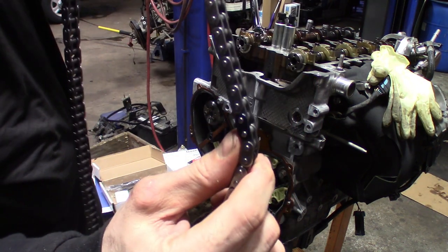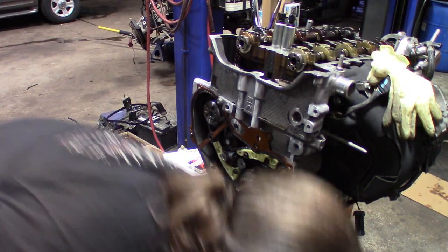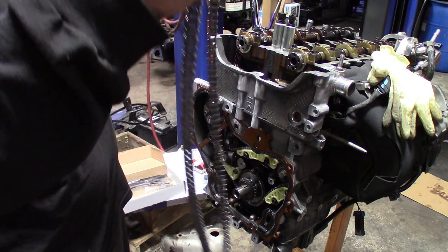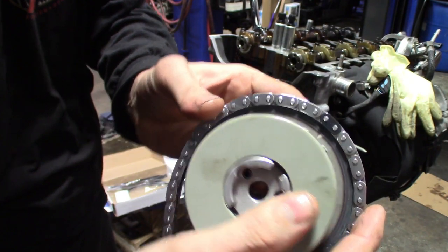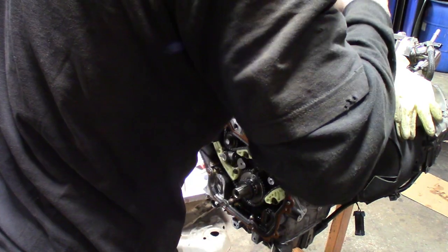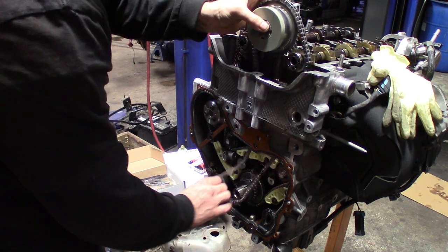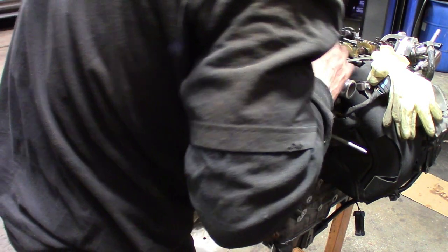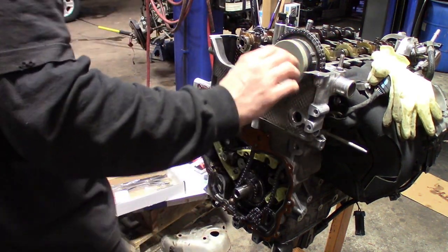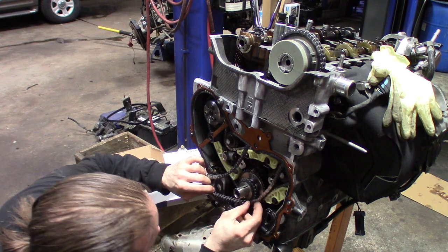This primary chain has got colored links, so you know where to start. We're going to grab our intake phaser, get that lined up with the timing notch, drop the chain in, get it around the little groove there on the head, put it around the crank, and line up with the dowel pin. Everything should start lining up at about the five o'clock position.